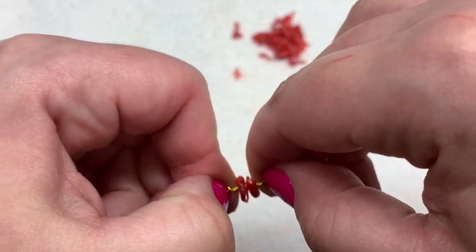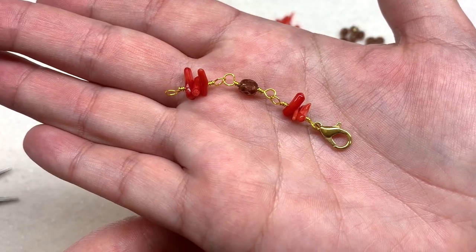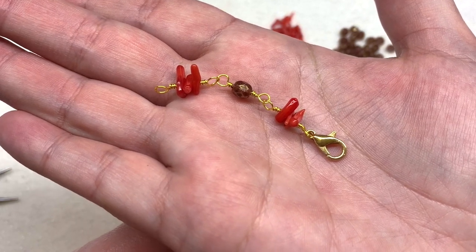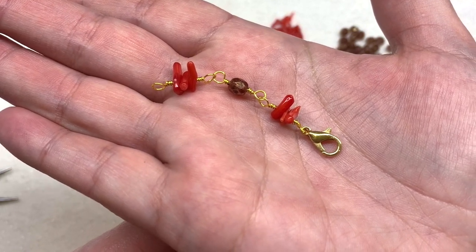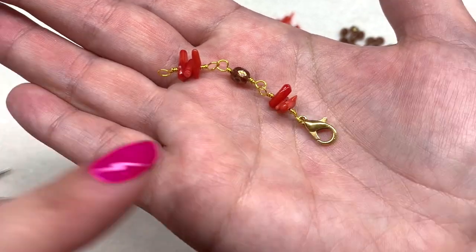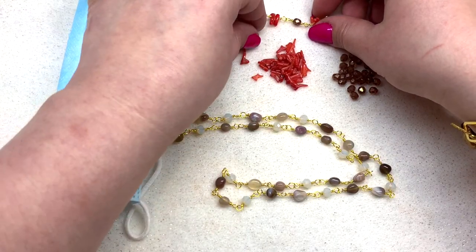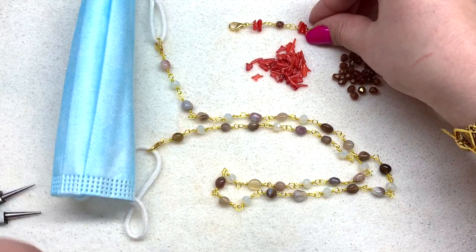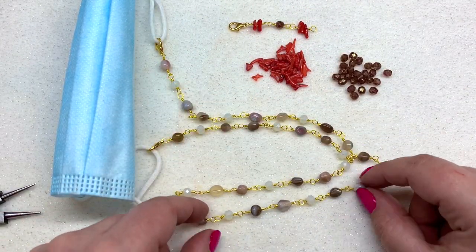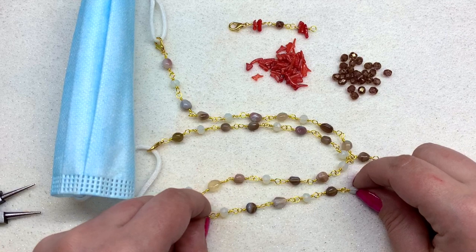Make sure your loops are facing in the same direction for each link, and there you have it — you are well on your way to making your own mask lanyard or beaded chain. This would be great for a glasses chain as well. So many different possibilities — the sky's the limit — and everything is so secure. You'll just bead on your chain as much as you'd like; again, 22 to 23 inches seems to be ideal, and I highly suggest directly wrapping on your lobster clasp just like I showed you.